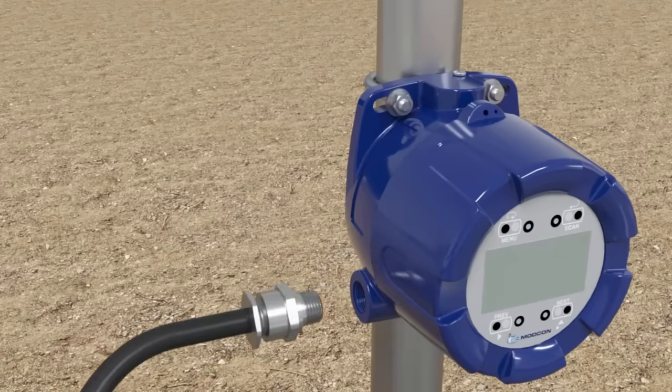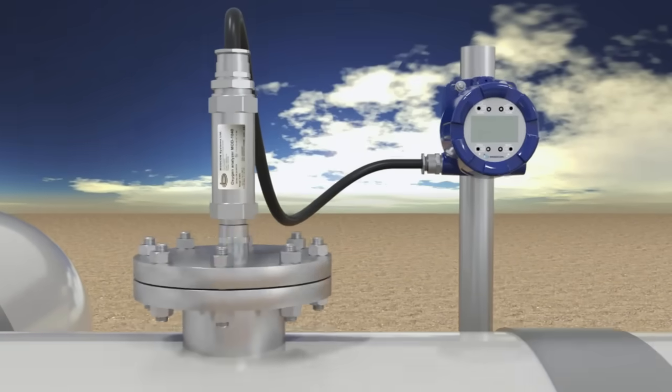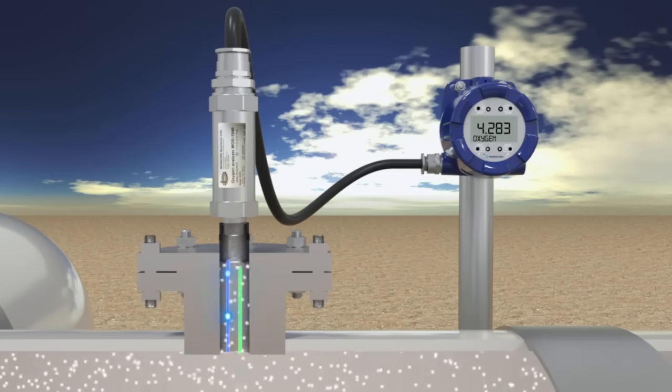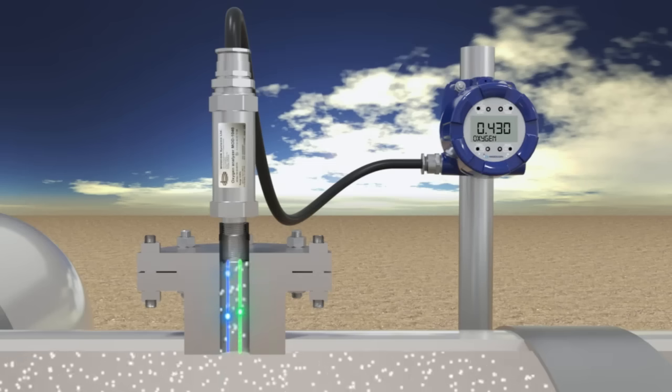The analyzer is equipped with advanced functionalities such as self-diagnostic, pressure and temperature compensation, 4-20 mA output, and MOD-Bus communication for seamless integration with control systems.